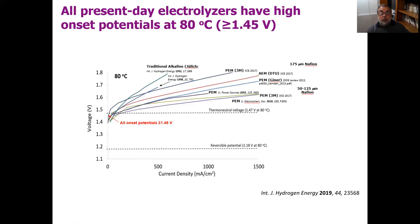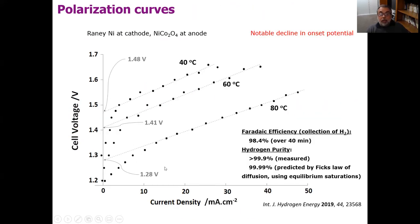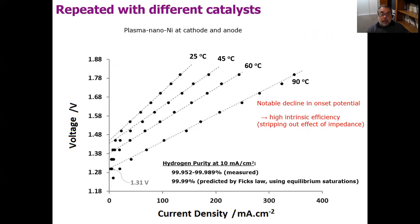For comparison, I've plotted a whole series of VI curves for other electrolyzers — some commercial, some academic — at 80 degrees, and they all have onset potentials above 1.45 volts. So 1.28 volts is remarkably low. We repeated this and had it tested independently by an outside lab using our electrode recipes, and they also observed dramatically low onset potentials, indicative of high intrinsic efficiency when the effect of impedance is stripped out.